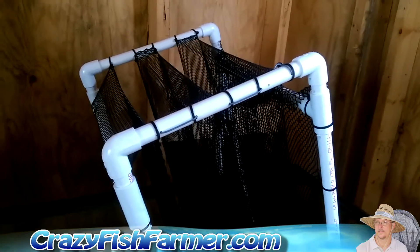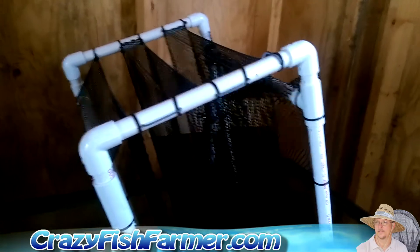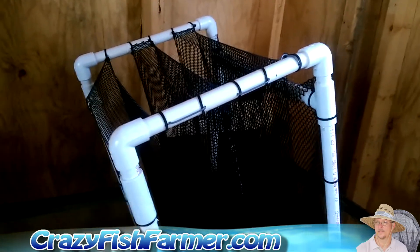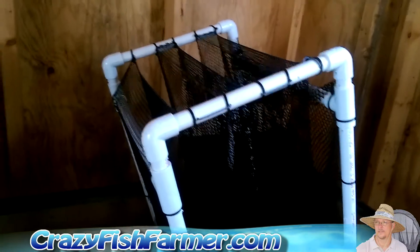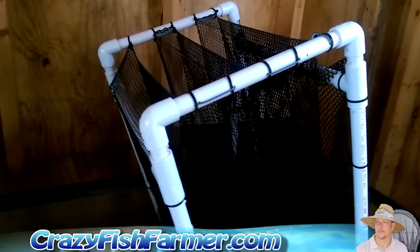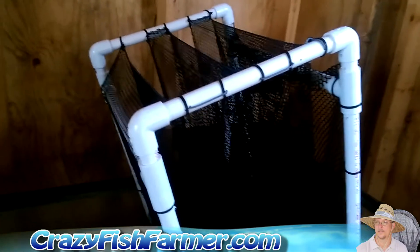Once I figure that out, I may be able to put four, five, or maybe six of these in an IBC tote and just stack them up and let them live inside. So this becomes the clarifier slash growing ground for the freshwater prawns.